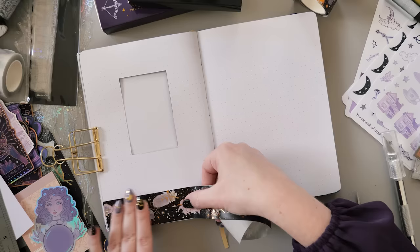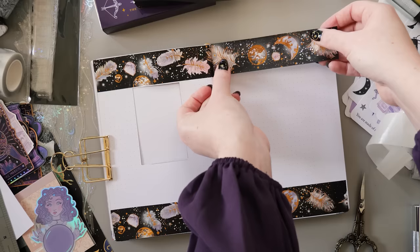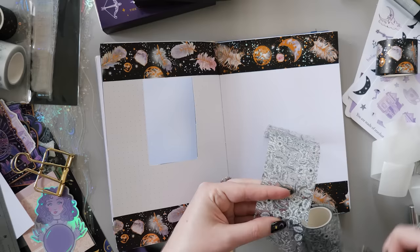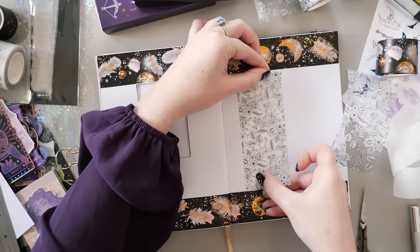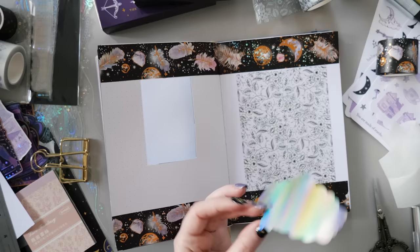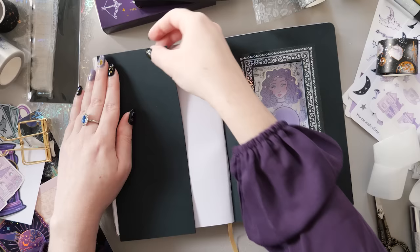This washi tape is from the Washi Tape Shop — it is their Dream Catcher set, it also comes with a white version, it is spectacular and I've used it so many times before. This PET tape is from Journal Say and I just featured it in a haul in last week's video. I like how when you layer them next to each other it looks like wallpaper, which is exactly what I was going for. As soon as I saw this sticker of the girl with the crystal ball, I knew she had to be the feature of the cover spread, so she is having pride of place in the window here.